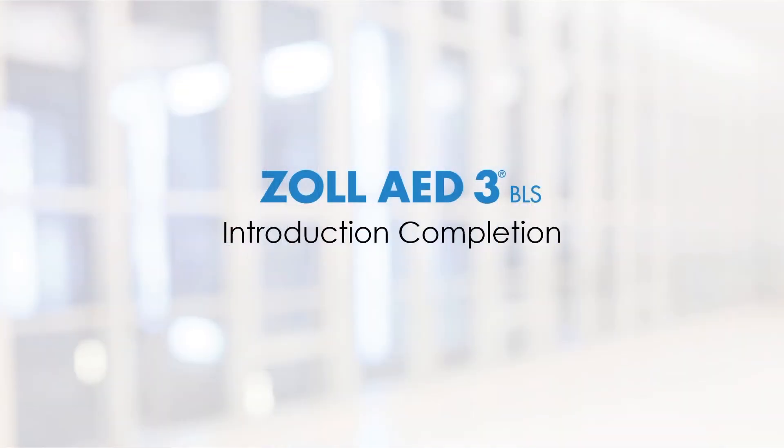You have completed the module that introduced the Zoll AED-3 BLS. Continue to the Controls and Indicators module.